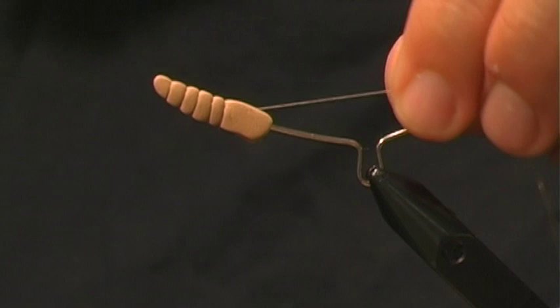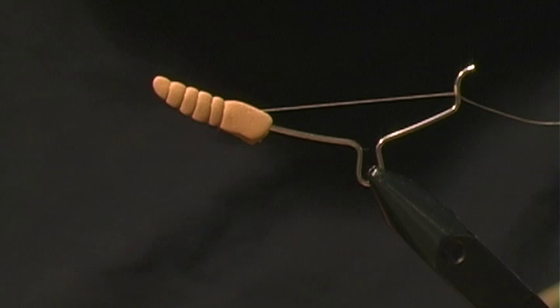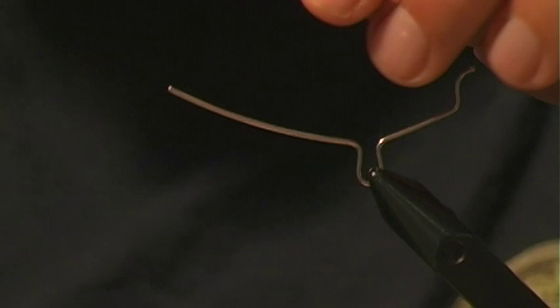Now, with a smaller extended body — with mayfly or drake bodies — you can pull the thread tight when tying it on the hook and it will actually give the extended body some curve. In this case with a hopper I don't do that. Just apply a quick knot to keep it set, trim that off, pull it off the tool, and there's our extended body.